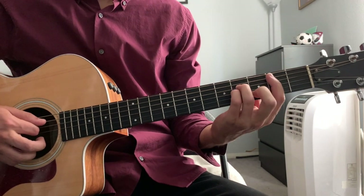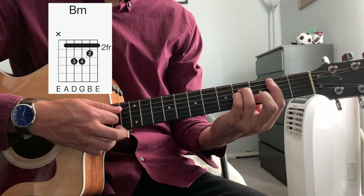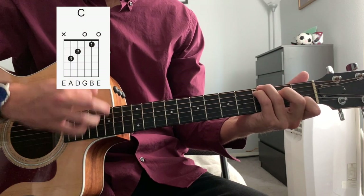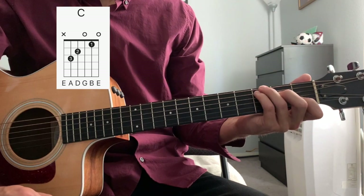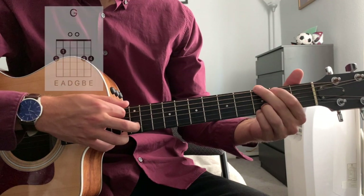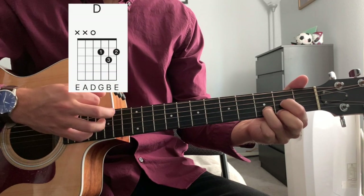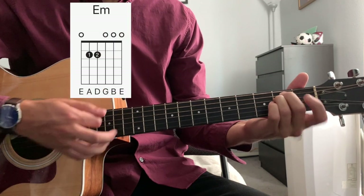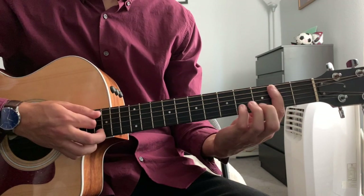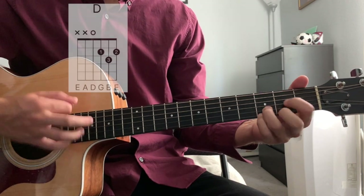Now there is the bridge portion, which has a bar chord in it — a B minor. The strumming switches up a little bit, but you can still keep the strumming. Play it twice on the B minor. Then C — you can play a regular C chord, or put your ring finger on the third fret of the low E to make it a C root G chord. Then we go to G for one bar, D for one bar, E minor for two bars.